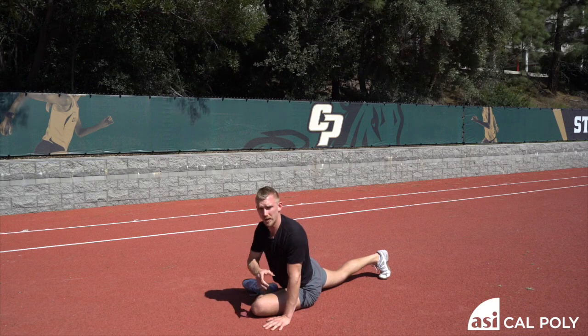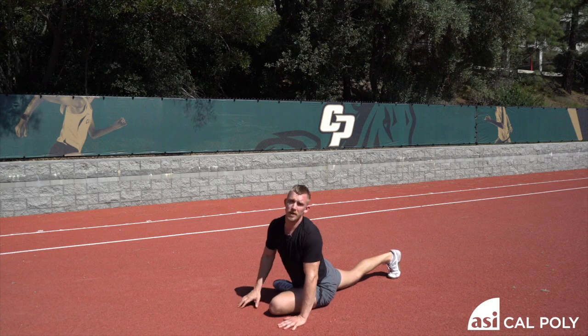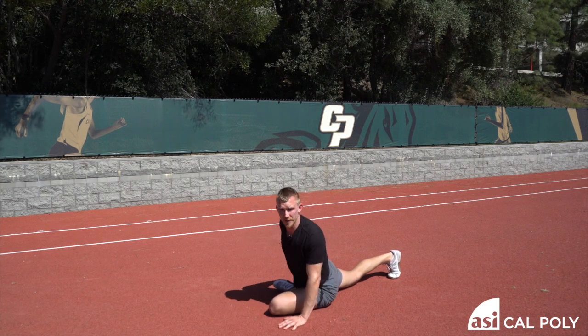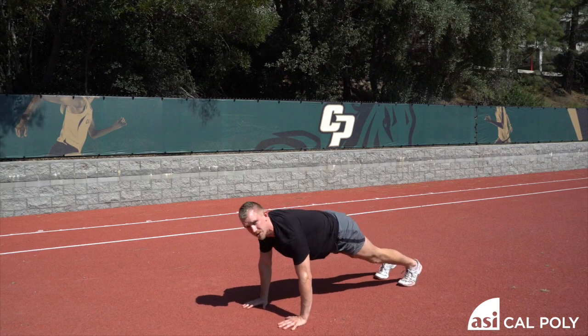That's the first phase for this side of the body. You're going to repeat that whole thing for the other side. So after you've done your 10 push-ups from a pigeon stretch position, repeat that whole circuit for the other leg. Get back into a push-up position and start your six down dogs again.